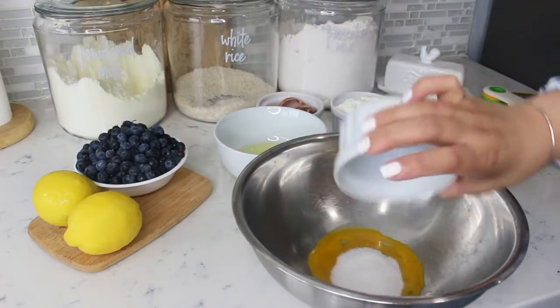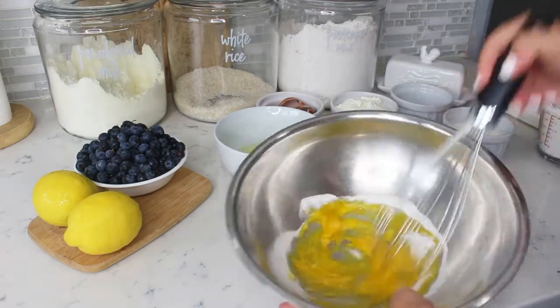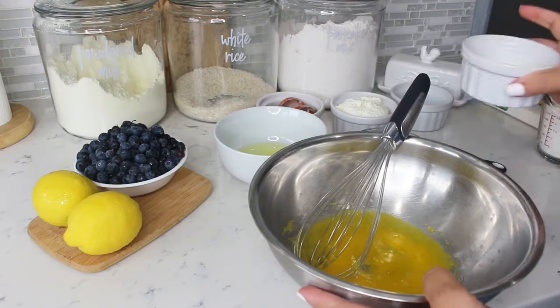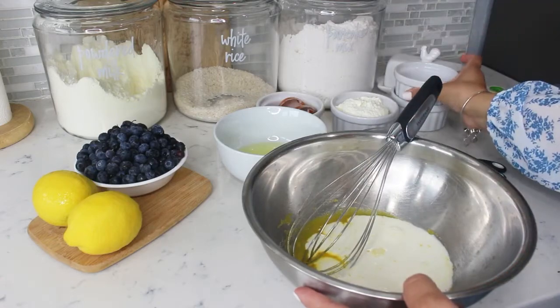We are adding sugar to our egg yolks and giving it a nice whisk before adding the milk. I'm using half and half, but you can also use buttermilk or milk of your choice.